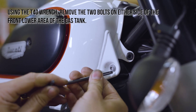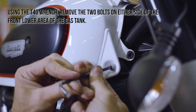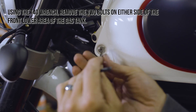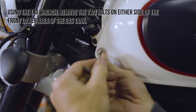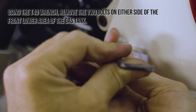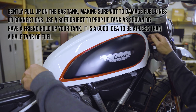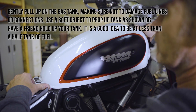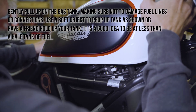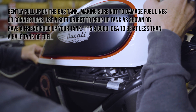Using the T40 wrench, remove the two bolts on either side of the front lower area of the gas tank. Gently pull up on the gas tank, making sure not to damage fuel lines or connections. Use a soft object to prop up the tank as shown, or have a friend hold up your tank.